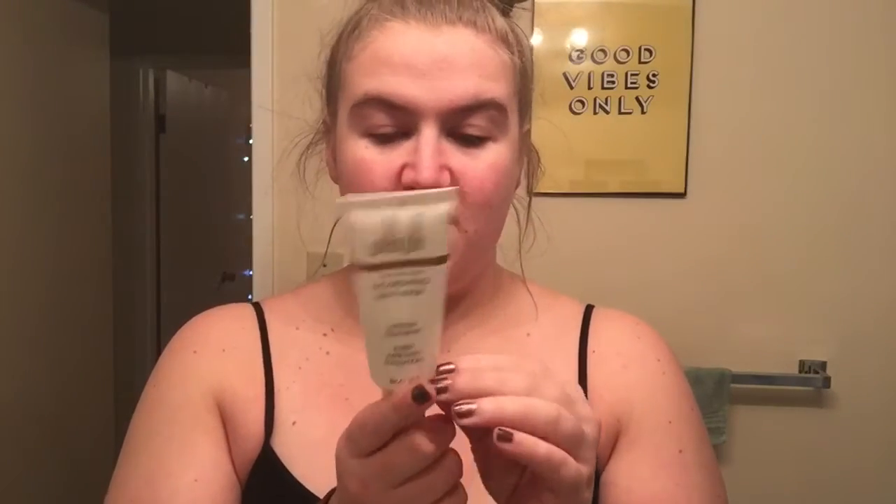Next I'm just gonna be putting on this Wish face mask. It doesn't say how long to leave it on, so I'm gonna put this on and finish editing the video and then come back. I just put it all over my face — it honestly just looks like a cream. I'm gonna leave that on while I finish editing.